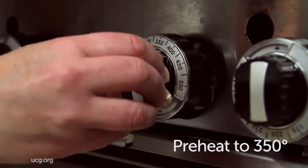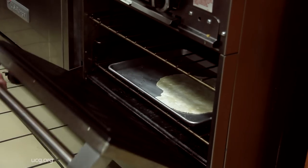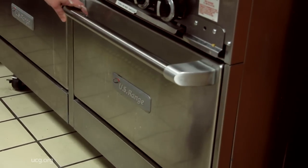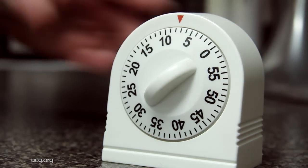Preheat your oven to 350 degrees and place your sheet into the oven. Set your timer for eight to ten minutes. Once it is finished baking, let it cool for five minutes.